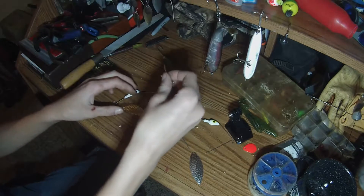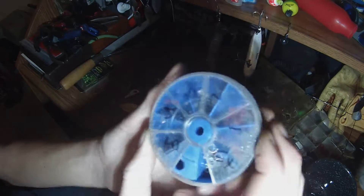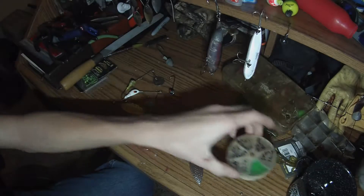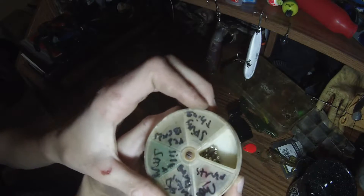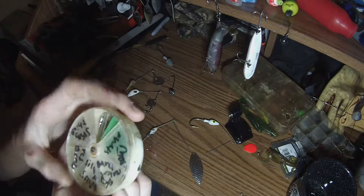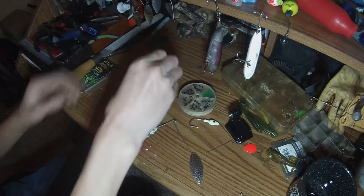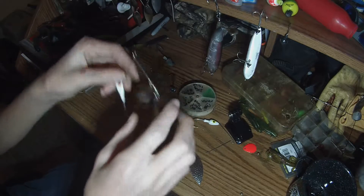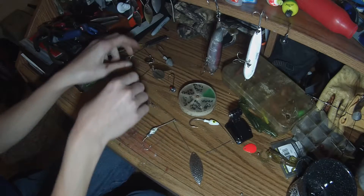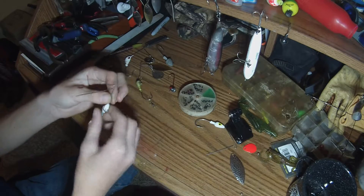So with all these old spinner bait heads and stuff, you just keep them and organize them. I have all my o-rings in here, extra ones, those little swivel things, red beads, small silver beads, big silver beads, some more barrel swivels, and these things you put on your secondary spinner.